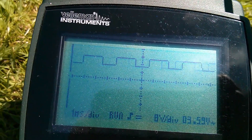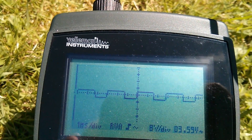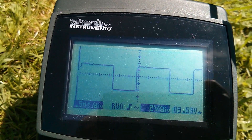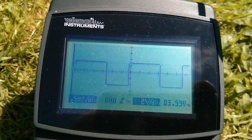Now let's lock the scope by changing the AC/DC mode to AC. I'm going to put it in auto, and there's a square wave that we can actually see.